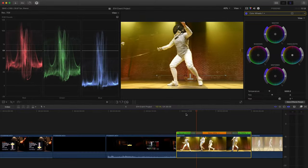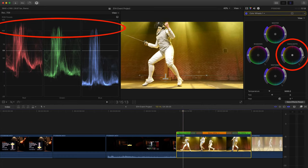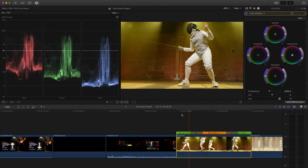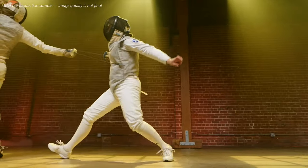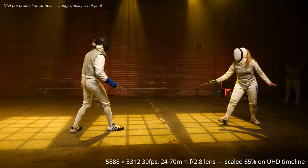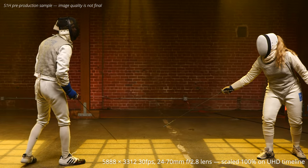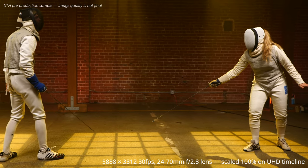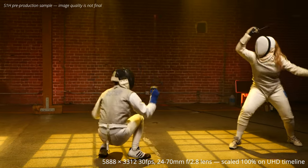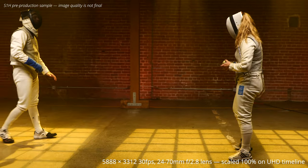Now watch this. Notice how I blew the highlights in this shot, but since it's 10-bit, that can be recovered. This is shot in 6K, first playing back scaled down to 65% to fill the 4K frame, then again at 100% punching into the shot but still viewing one-to-one pixels. This is what I'm most excited about — the ability to reframe and still deliver 4K without scaling up.